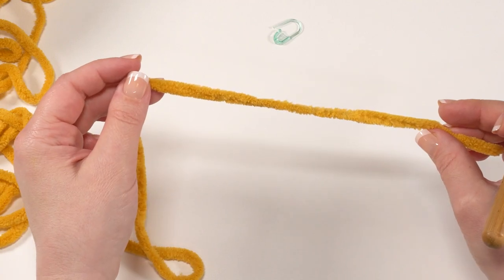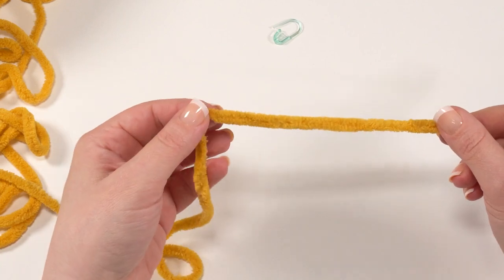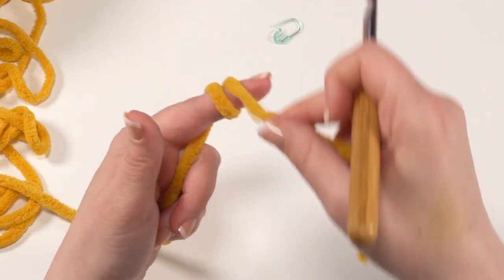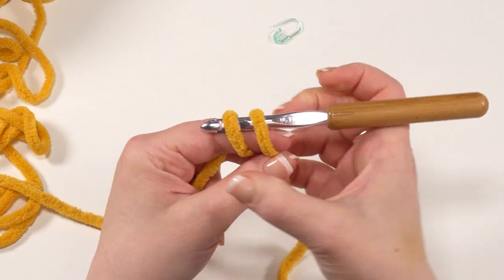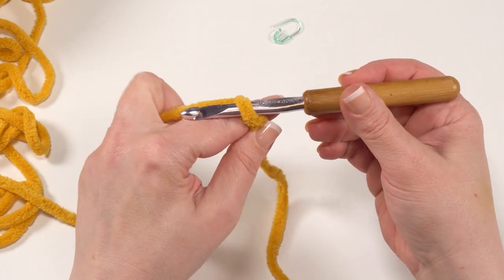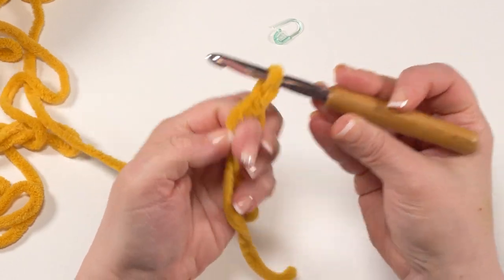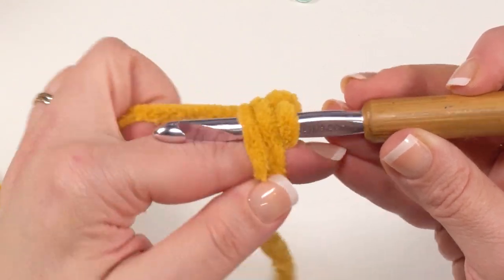I made the tail in white but that's a little hard to see against this background, so I'm going to demonstrate it in the yellow or gold color. To make the tail, we start row one with a magic circle. I'll come in about six to eight inches from the end and go over my forefinger twice towards me. Then I'll insert my hook under both those loops, grab the one furthest back and pull it just forward of the other one. I'm holding onto the tail down here, then yarn over and pull that loop through, then chain one and single crochet in the ring.